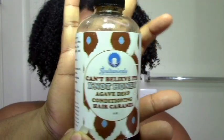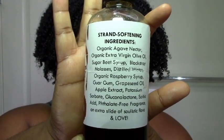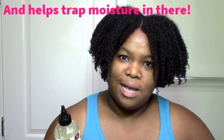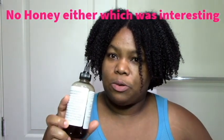Here it is, and these are the ingredients. As you can see, there are a lot of humectants — agave nectar is the first ingredient, which is a humectant, and then there are some oils and then more humectants. Humectants are really good for low porosity hair because they really penetrate the strand, so I was excited to try this. There are no fatty alcohols, no BTMS, no butters.